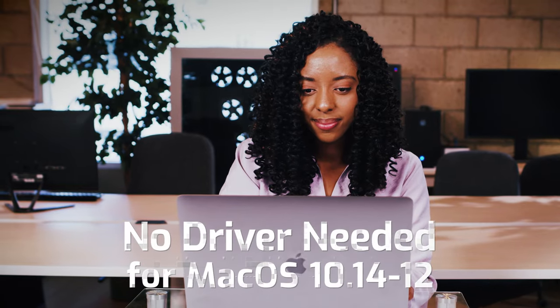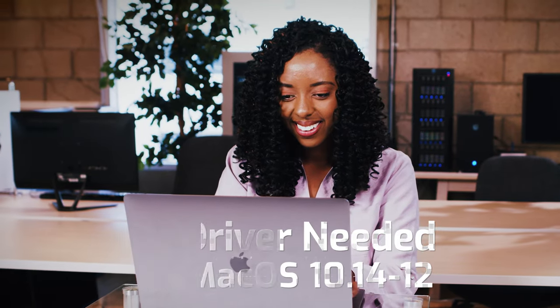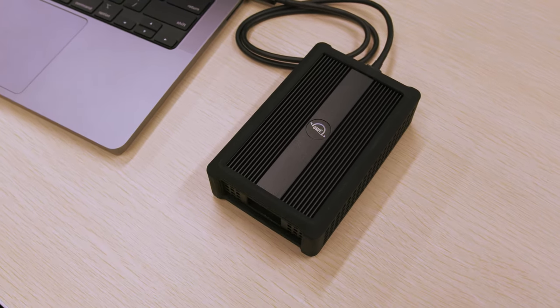The 10G adapter is completely driverless for macOS 10.14 to 12, which is a really big feature for someone connecting a 10 gig adapter to their laptop. It's really truly plug and play.